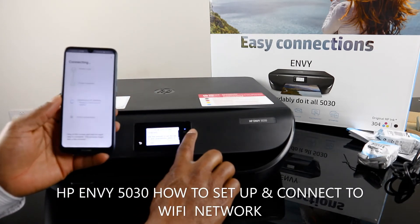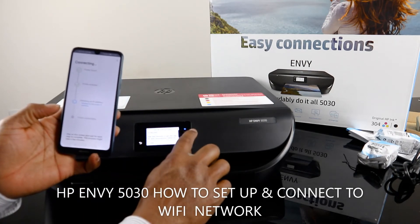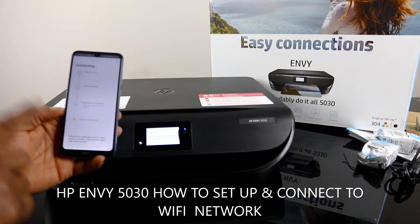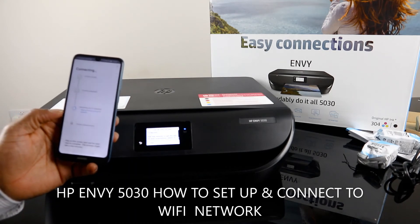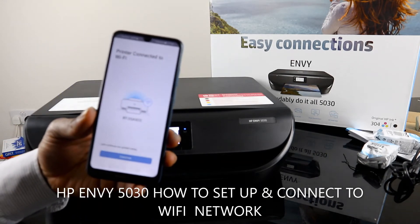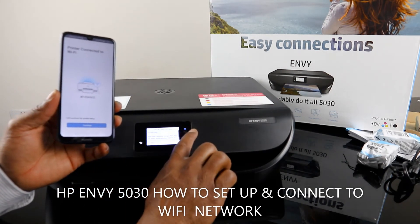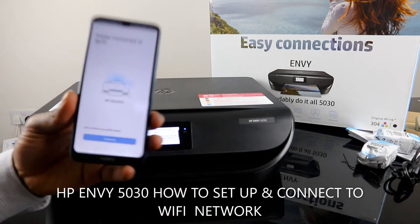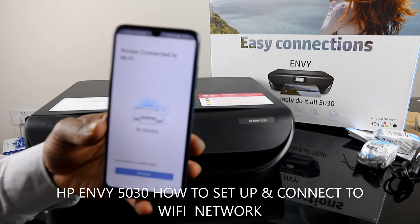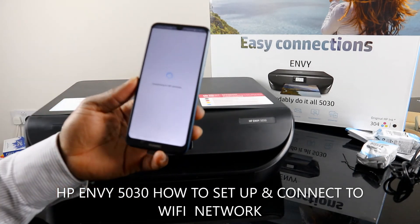The blue Wi-Fi light is still flashing while the printer is found. Right now it is obtaining the IP address. The blue light is no longer flashing — it is already connected — but wait for the process to complete on your mobile device. Printer connected to Wi-Fi network. The blue light is now steady and no longer flashing. Click Continue and it will connect to HP service.